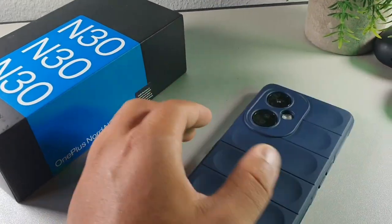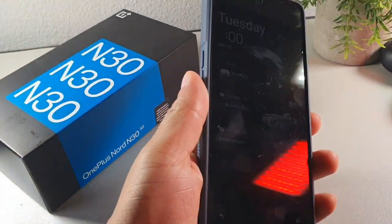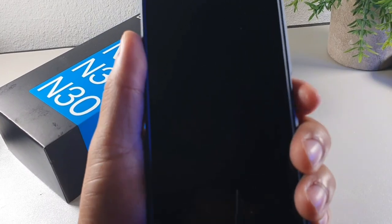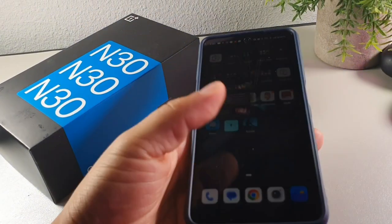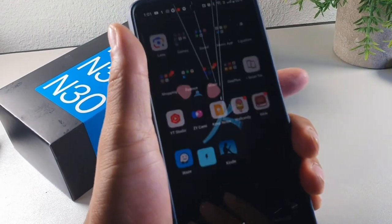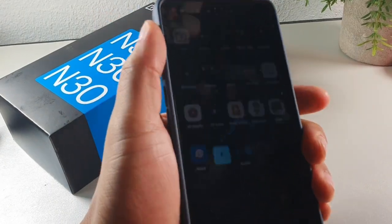I wanted to test out the drop protection right here. You can just drop it and it's going to give you some solid drop protection. The fingerprint scanner is very quick, it's very snappy, and it doesn't feel like it's going to fall out of my hand when I'm hitting the fingerprint. So I definitely like the speed of the fingerprint even with the case on.